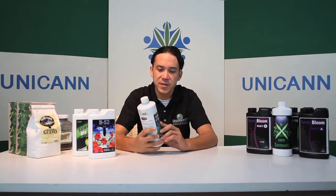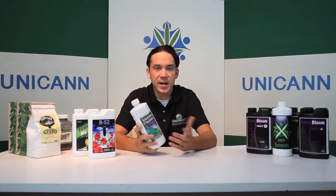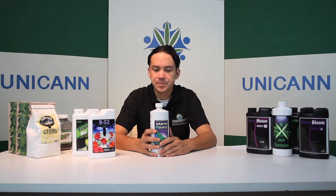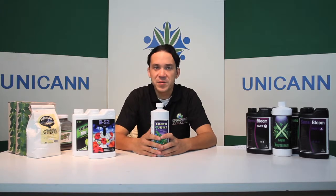This is a micronutrient solution made by Earth Juice. It has everything in it from manganese to boron to calcium to magnesium. It's a great supplement to use during pretty much all the phases to make sure that you never run into those problems.